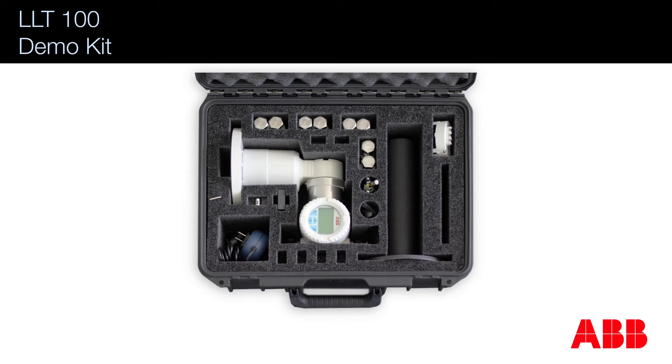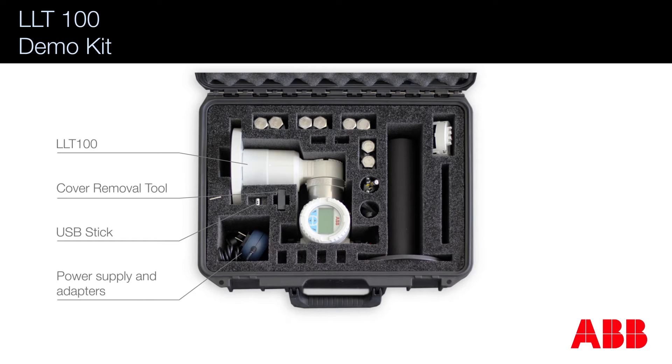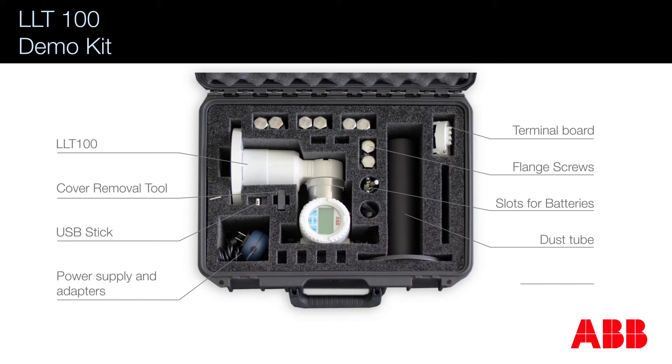Here's the LLT100 demo kit. The demo unit comes conveniently packaged into a briefcase. In the briefcase you have the LLT100 itself, a cover removal tool, a USB stick with marketing material, a power supply with different adapters, an original terminal board which you can use to remove the battery pack and make the LLT100 into a normal production unit, different screws, slots for keeping your batteries, a dust tube, and a laser pointer tool.